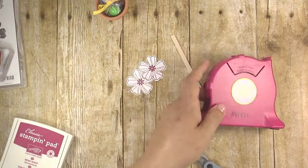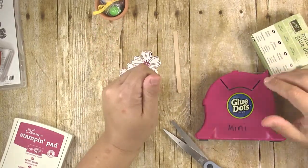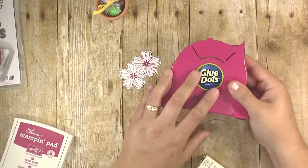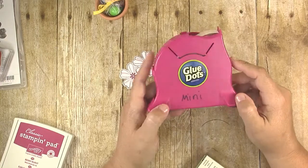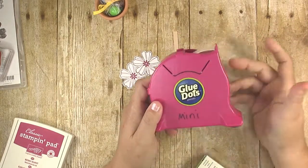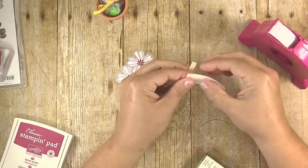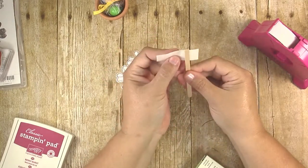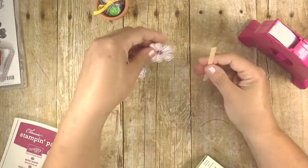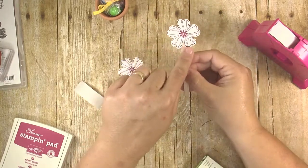I use glue dots to attach the flowers to the stick. You can certainly use a glue gun, but it's easier for me not to have to mess with heating one up. I'm using Stampin' Up's mini glue dots in a dispenser I found at my local craft store — I just keep refilling it with the Stampin' Up glue dots. I put a couple of glue dots on here, one right under the other, so it holds a little bit more securely.